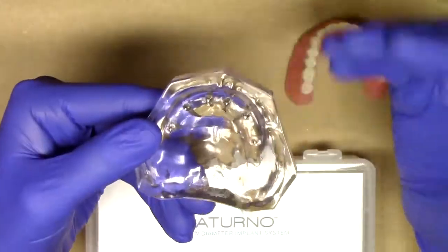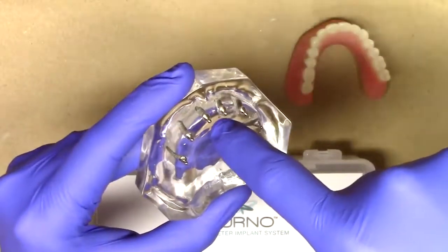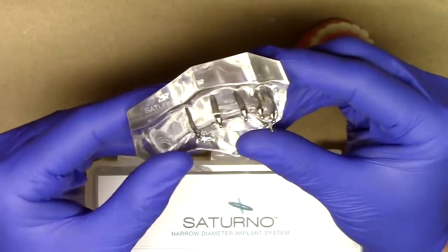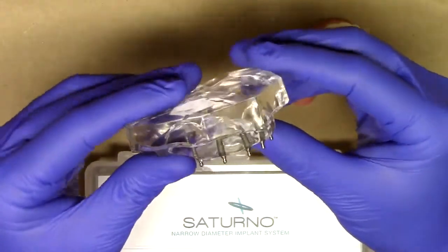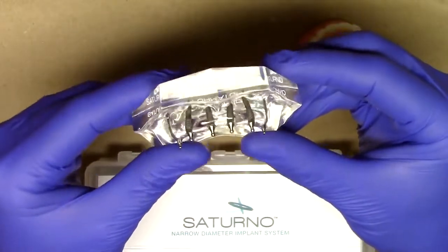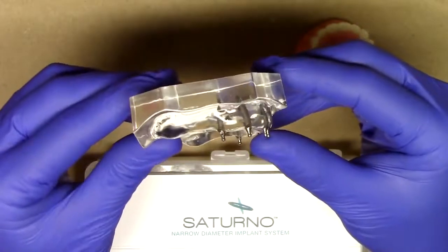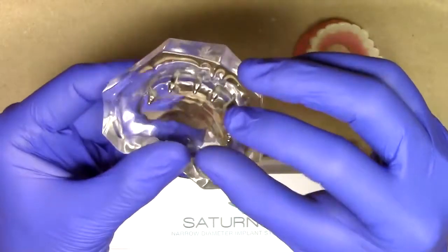Sometimes our biggest challenge with maxillary cases is those angled anterior ridges. When we utilize existing O-ball implant designs, we're essentially drilling straight, hopefully making sure that we have a proper long access path of insertion, and also not perforating the anterior portion of the bone. Zest Anchors has recognized the limitations of some of the other straight O-ball implant systems on the market and designed this innovative angled Saturno design, specifically indicated for those tricky situations in the maxillary anterior — positions one, two, three, and four.